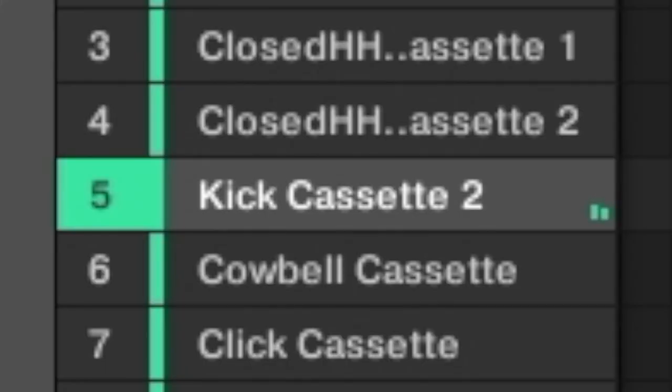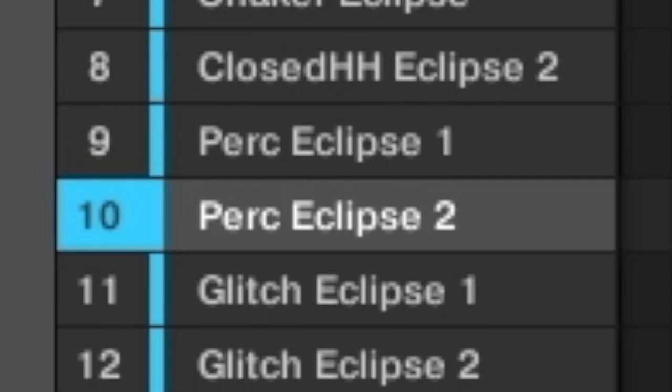The next thing I wanted to add was some drums. I ended up going through a few kits to find these drums. First is the cassette kit, where I found this kick. Then the eclipse kit, where I found these two percussion samples that I used as my snare. Next is the immortal kit, where I used this hi-hat.